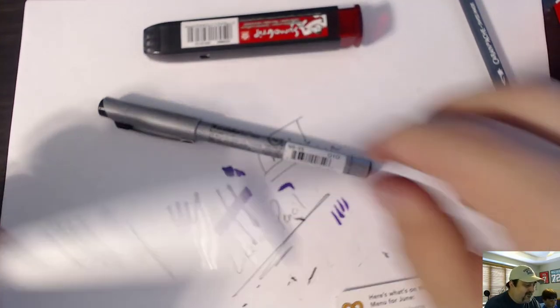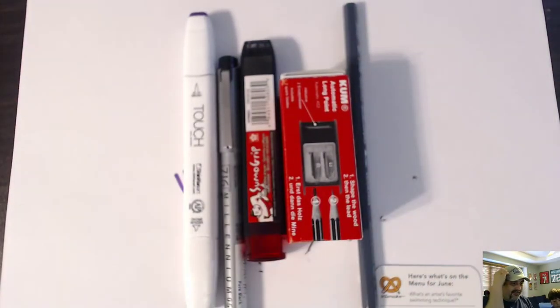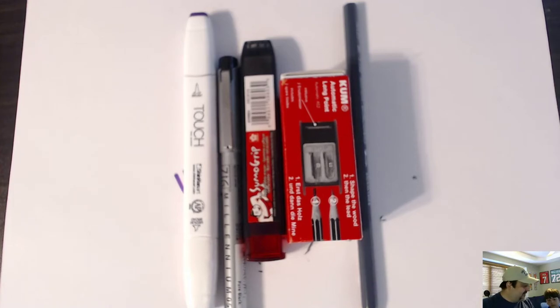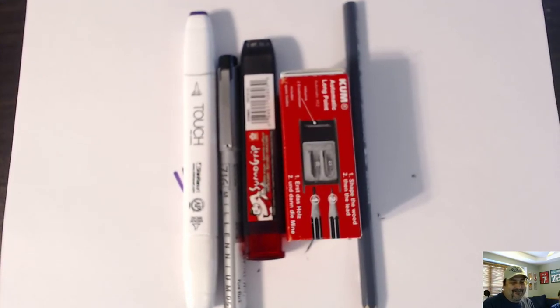Alright, so that's what we have. Nice stuff, good value. I love ArtSnacks — not a sponsor — but I love them enough to open an art thing on my sports card gambling YouTube channel. With that said, say bye Alex. Bye.